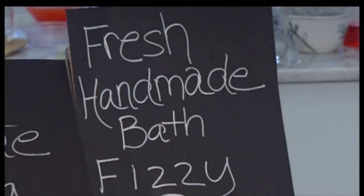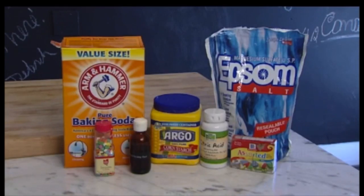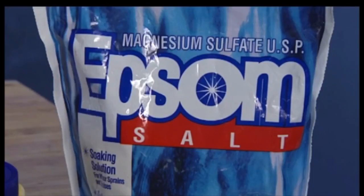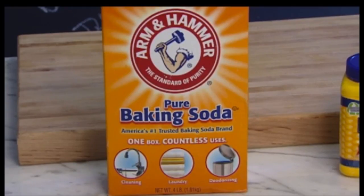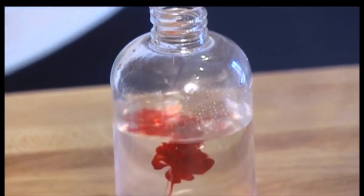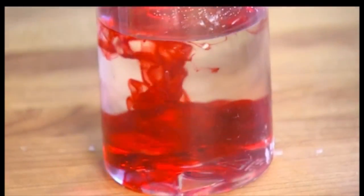Next up, bath fizzies. At retail stores, prices start at $4.95 each. I found all the ingredients at my grocery store. You need a half a cup of citric acid, one-fourth cup of Epsom salt, one cup of baking soda, and three-fourths cup of cornstarch. You'll also need 15 drops of your favorite fragrance and optional food coloring for aesthetics.